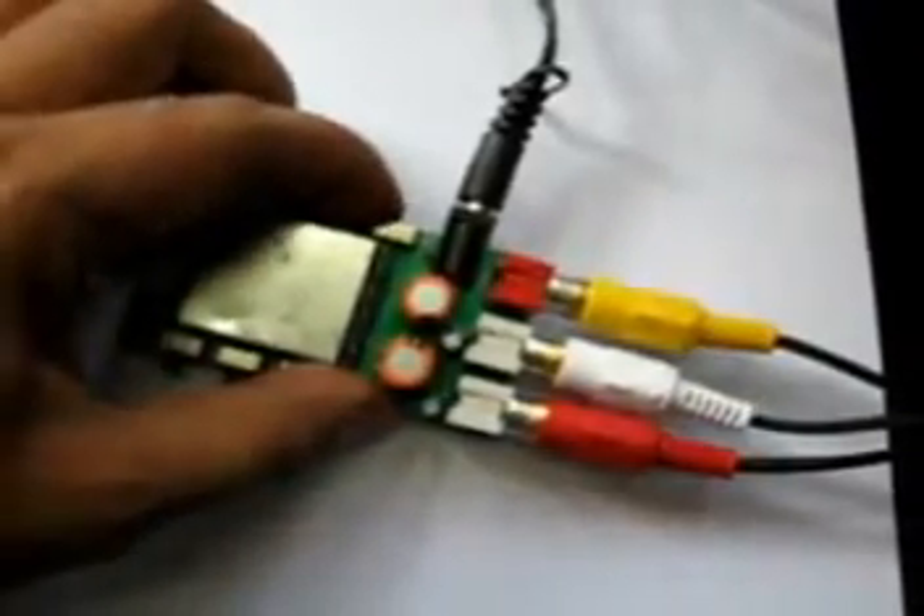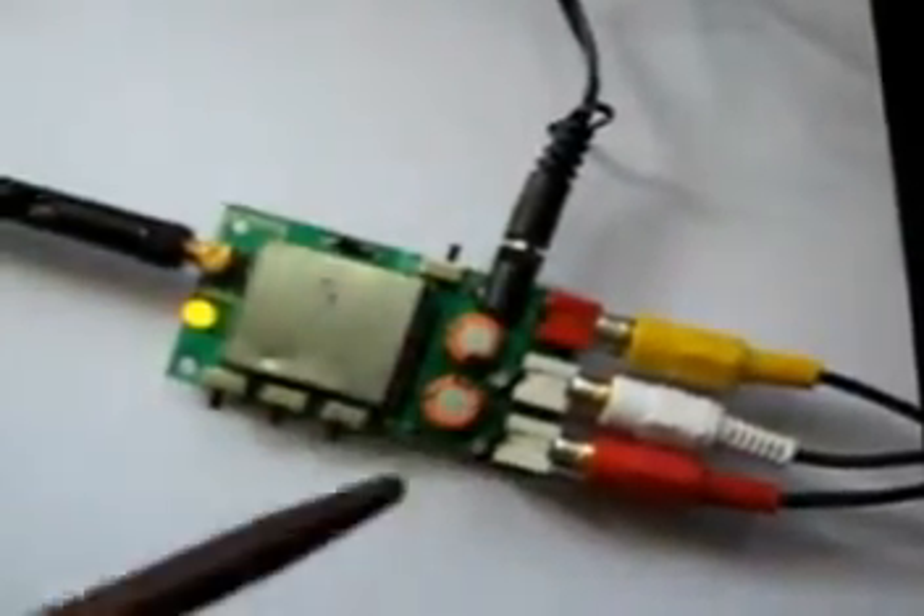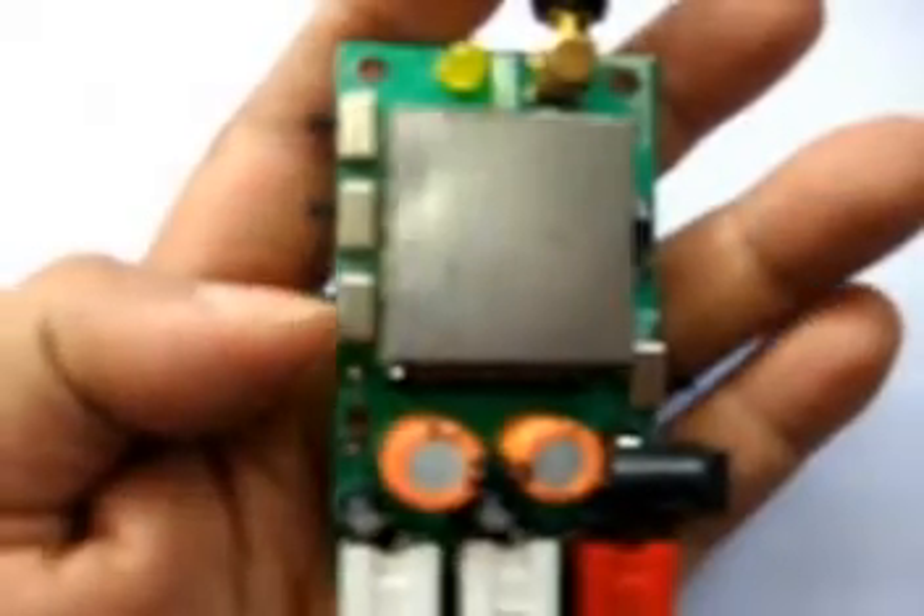The machine can be powered on like this. The video port is at the rightmost, followed by stereo audio left and audio right respectively. These channel selection switches can be operated in four different combinations.